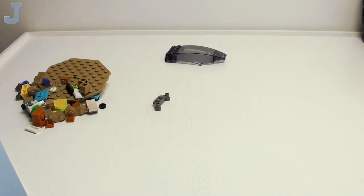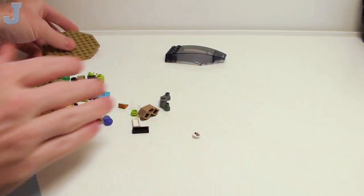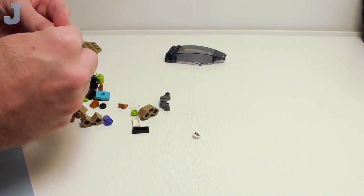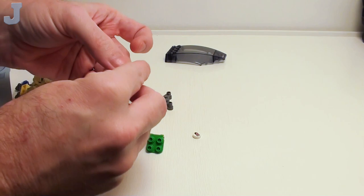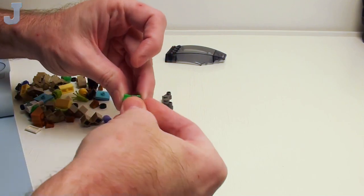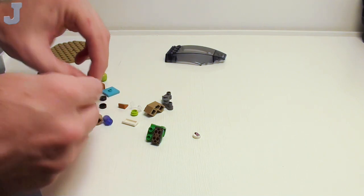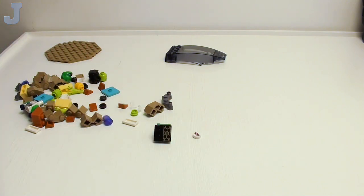Let's begin with bag one and get the building started here. Trying to keep things from flying off the counter. I'm going to see if we can get this one done and reviewed. I've got another set I want to finish up real quick.